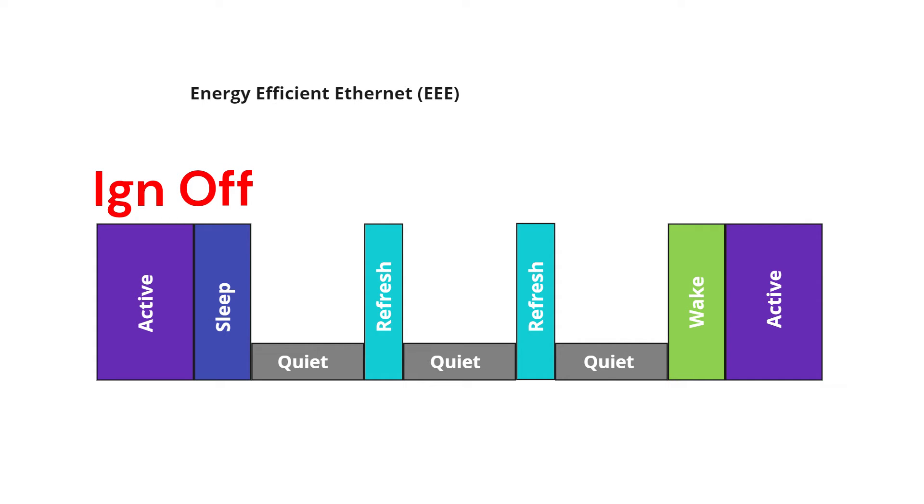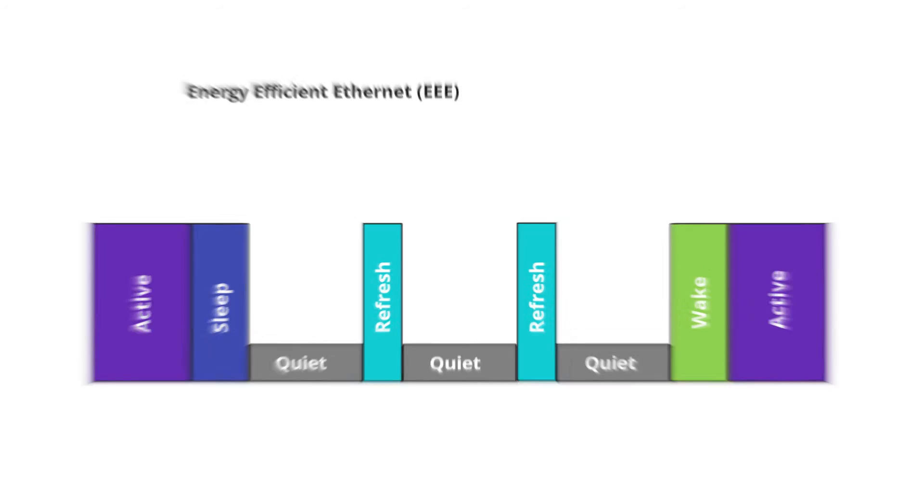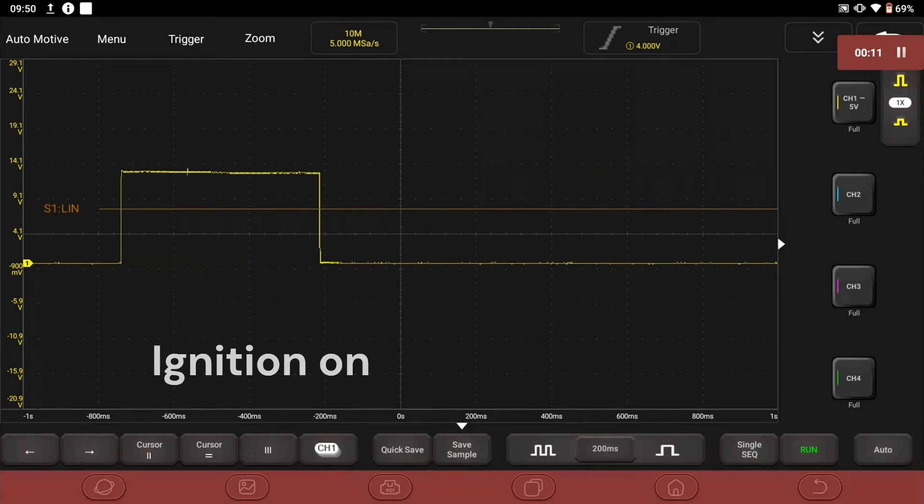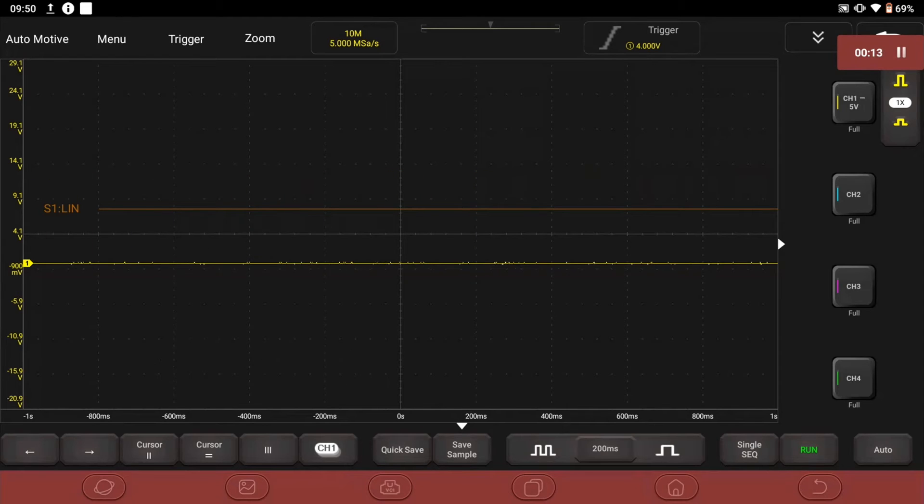Ignition on — that's one frame. Then when the ignition goes off, the BDC transmits another frame and the KAFAS camera sleeps, which obviously saves a lot of energy. Things can be woken and shut down independently as the need arises. I happened to be doing some fault finding last week and thought I'd press screen record to show you.